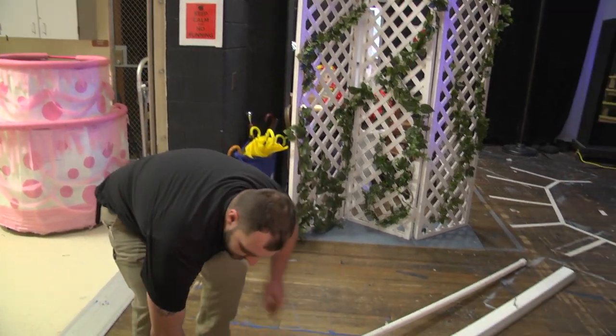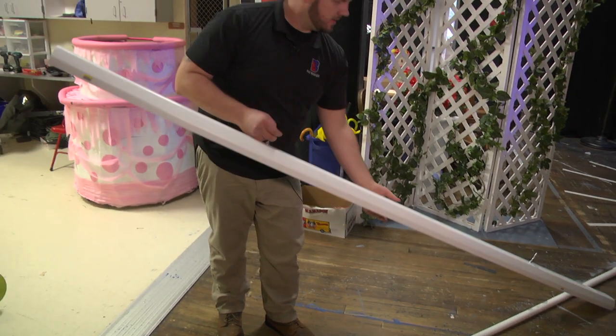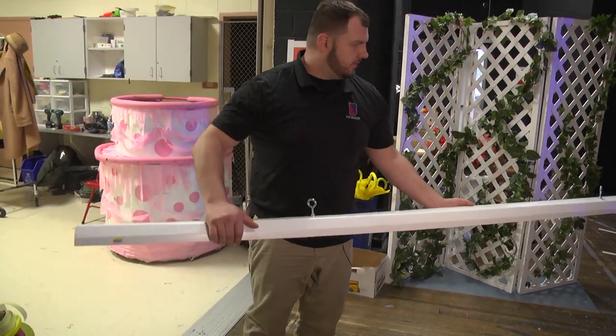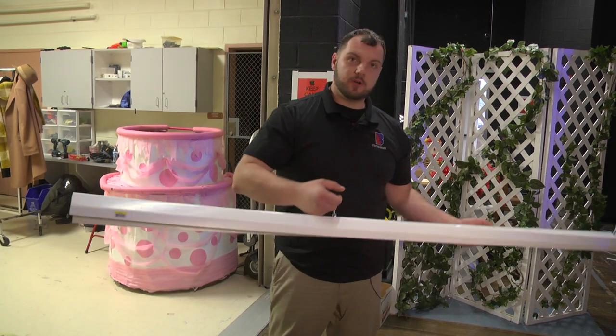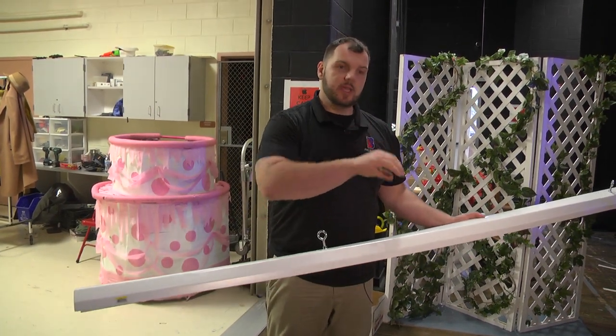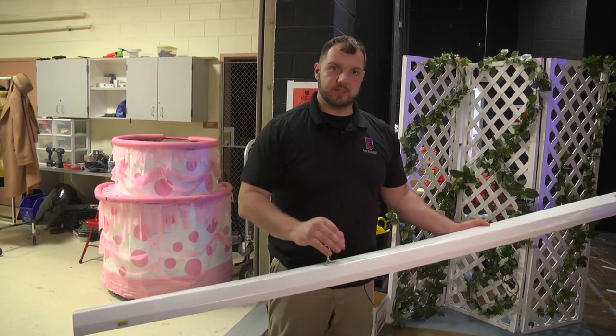From that I took a vinyl gutter and put eye bolts on it so when it was hanging it would hang over the holes, so when the water shot up it would actually hit the top of the gutter and spill out over the sides.